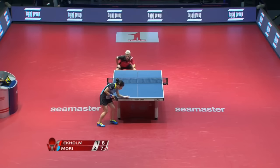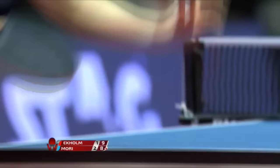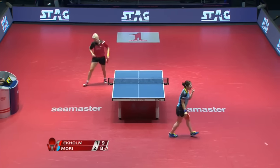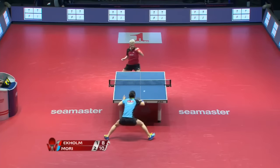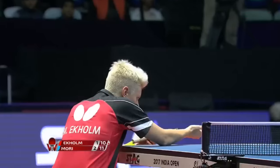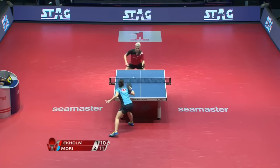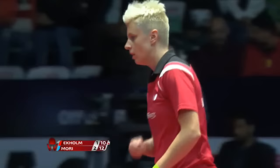Oh, difficult shot. Got the score backwards for a moment — it was actually 8-9. That's definitely going to be a card; you can't hit the ball like that. Someone new to table tennis — let me tell you a little bit about the cards.